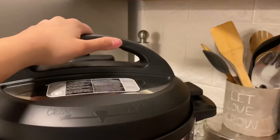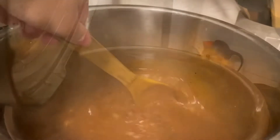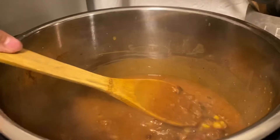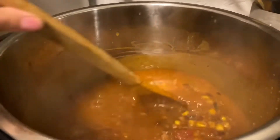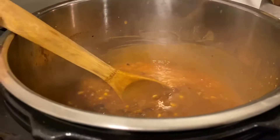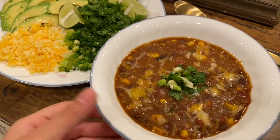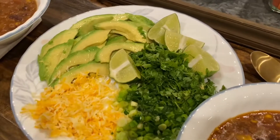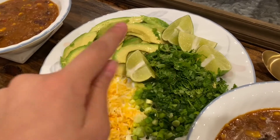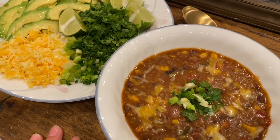The Instant Pot is ready to be opened — the latch just went down, I released the pressure, and let's take a look. I just opened my Instant Pot and it looks yummy, it looks amazing! I'm going to go ahead and plate it. My chili is done — I plated it in my bowl, and on the side I have some avocado, cheddar cheese, spring onion, lime, and cilantro. I feel like it's really going to complement the chili well.